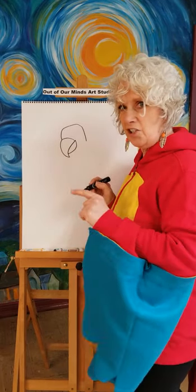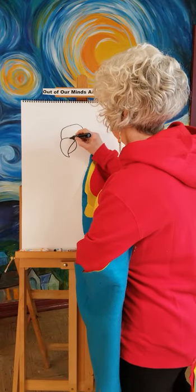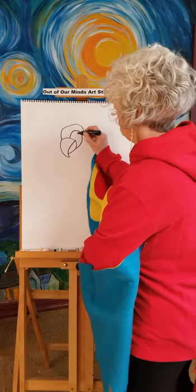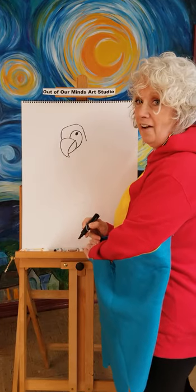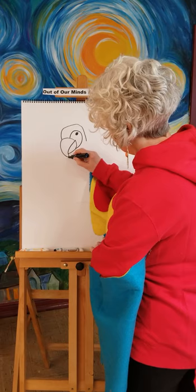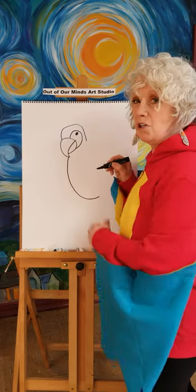Now we have our head and our beak. If I go too fast, stop the video, catch up, and then turn it back on. Up here we're going to draw the big white part that is around his eye, and then we're going to draw a little black circle for our parrot's eye. We already have our parrot's head — you're doing awesome!